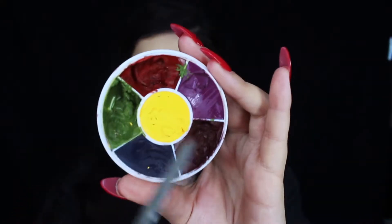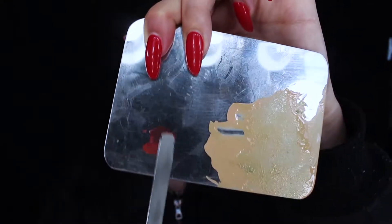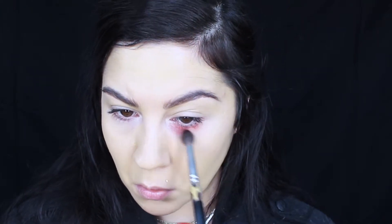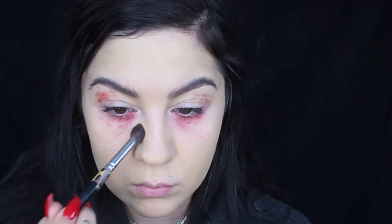Next, I'm going to start adding in the bags and bloodiness under her eyes. In this scene she had a lot going on around her eyes — they looked pretty bloodshot, tired, and bruised. So I just went ahead and added layers of colors. I started off with a little bit of a brighter red tone and stippled on these two red colors from Ben Nye.